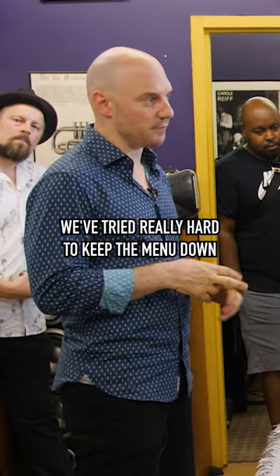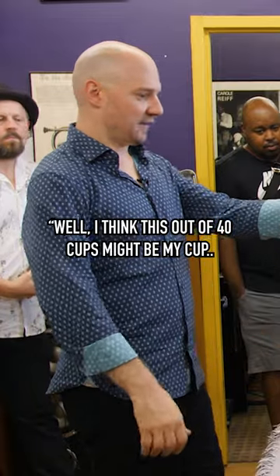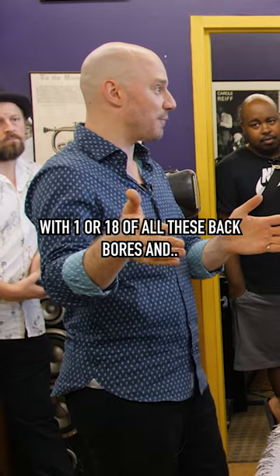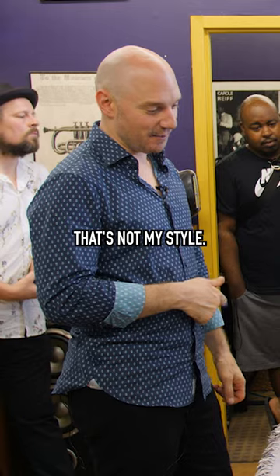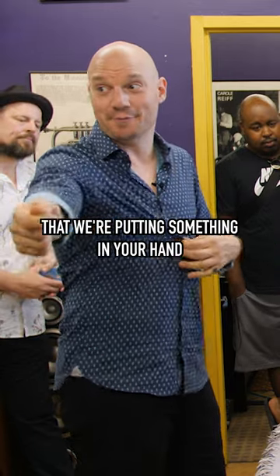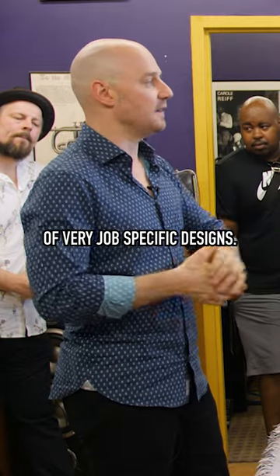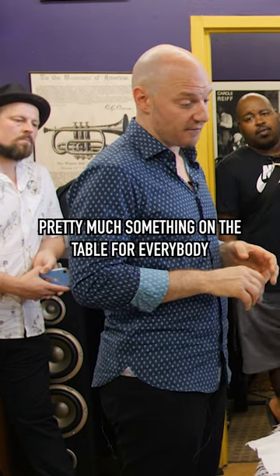We've tried really hard to keep the menu down for you, so you don't have to sift through 40 cups to find your cup, or pair it with one of 18 back bores and just throw a bunch of pasta on the wall and see what sticks. That's not my style. The onus of responsibility is on us to make sure we're putting something in your hand that we already know is a match. We've taken the approach of very job-specific designs — there's pretty much something on the table for everybody.